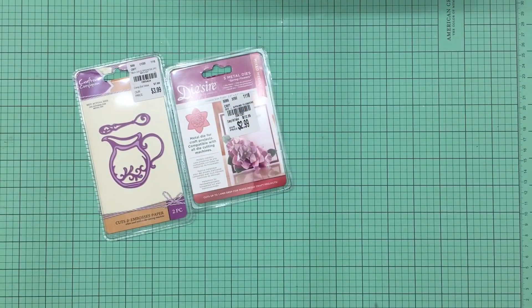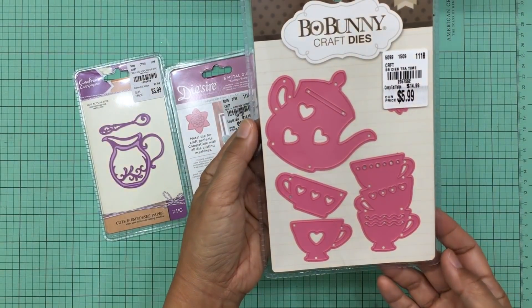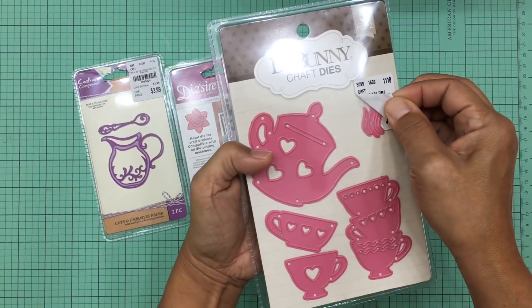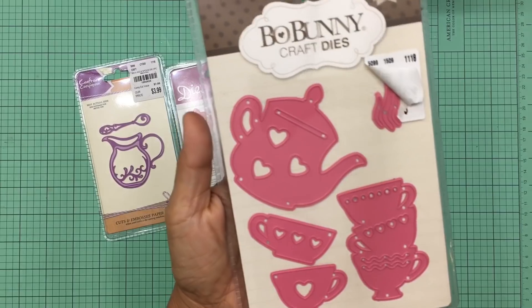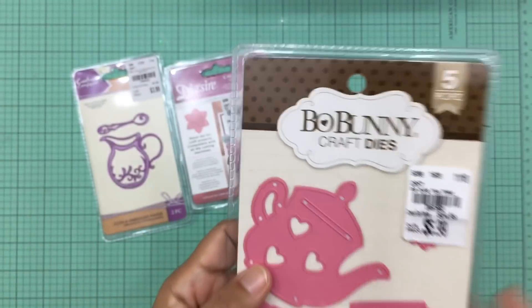The next die I purchased is probably my favorite. I had seen a few people haul this on Instagram and was hoping to find it at one of my Tuesday Morning stores. It is this tea time set — so adorable. You get steam pieces, stacked teacups, separate individual teacups, and a very cute teapot with hearts. It was only $5.99, which I thought was a great deal — and it's a Bow Bunny set.